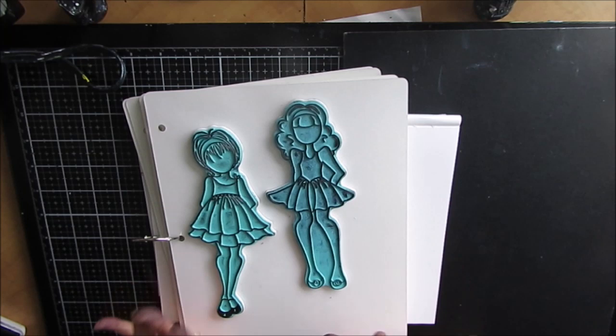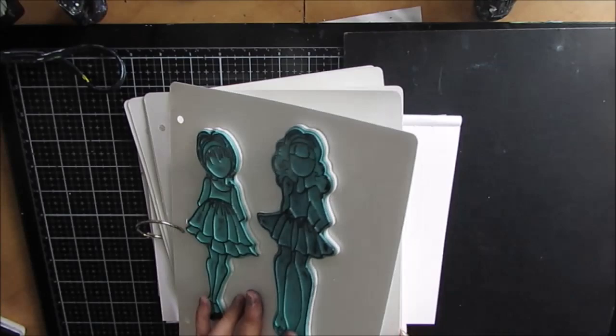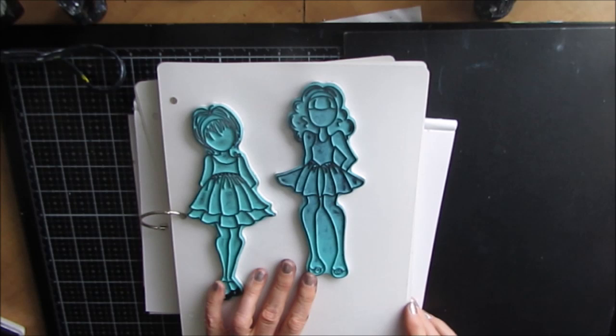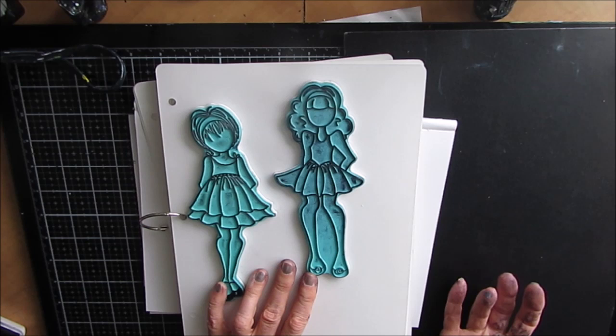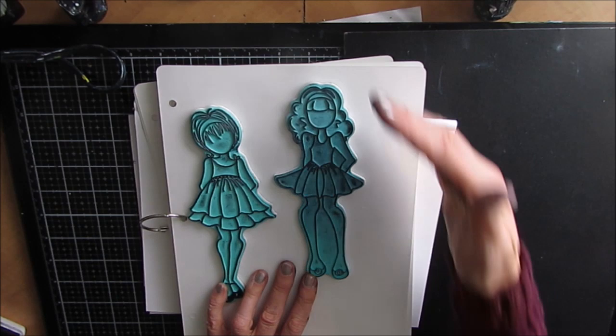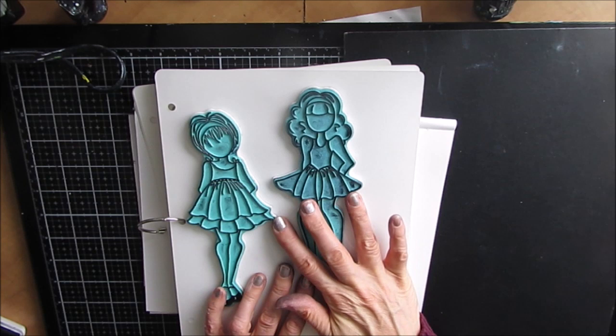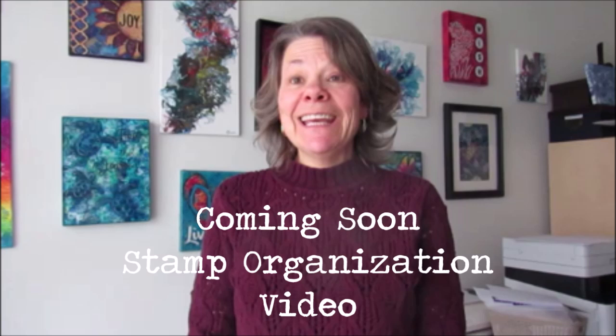The other thing I've gotten a lot of value out of are my Prima Marketing Julie Nutting doll stamps. I think I have six of them, and I have used these when making craft fairs, making art journal pages, putting sassy comments, and making my wine tags. I've used them full length on art journal pages — they're a nice size. I've used them partially on four by fours. It's something I have definitely gotten my value from.